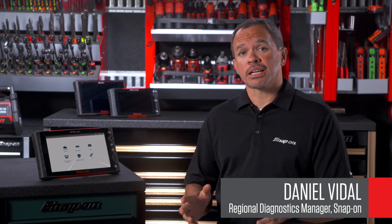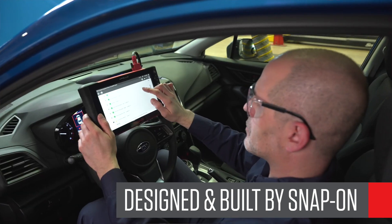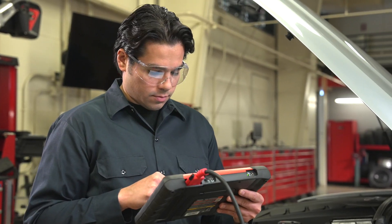Apollo Plus is the latest diagnostics platform from Snap-on. Snap-on designs, engineers, and builds the hardware to give you reliability, speed, and durability, because we know how critical these tools are for the work you do.